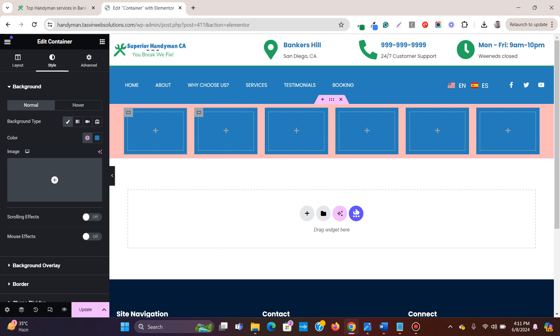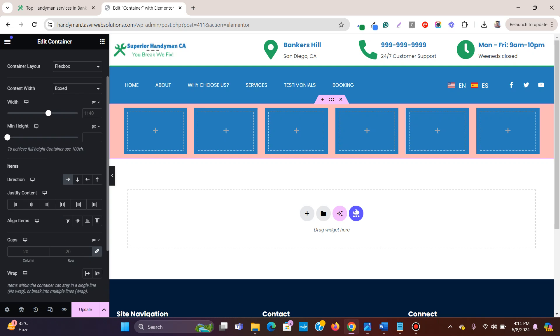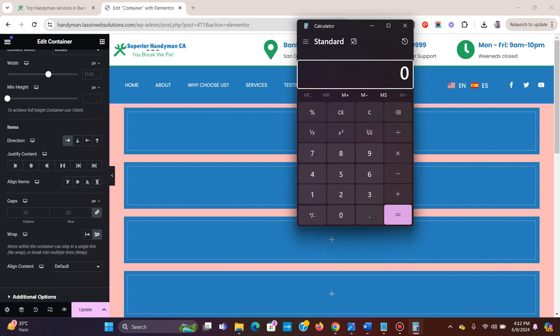To achieve this, I need to set specific widths to each container. First, click on the main container and enable 'Wrap.' Then open the calculator: the total percentage is 100%, and if I want three containers side by side, 100 divided by 3 equals 33.33% per container.